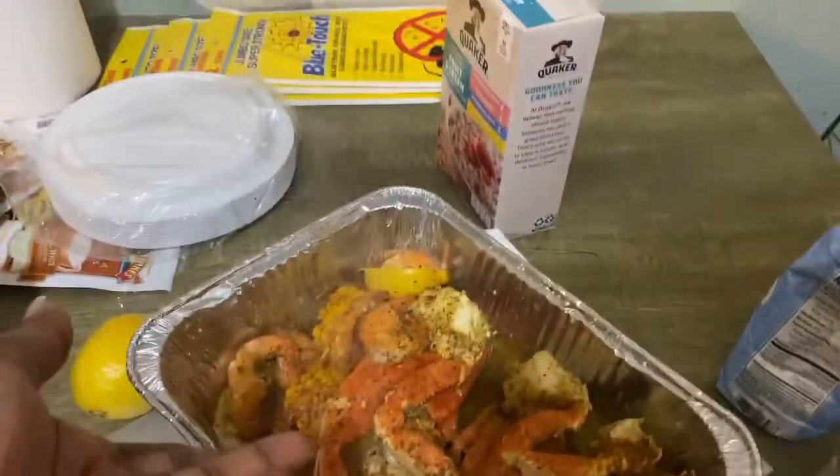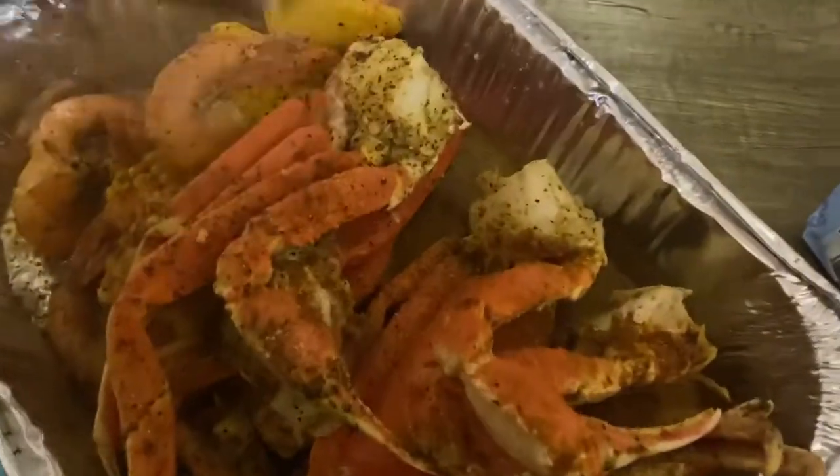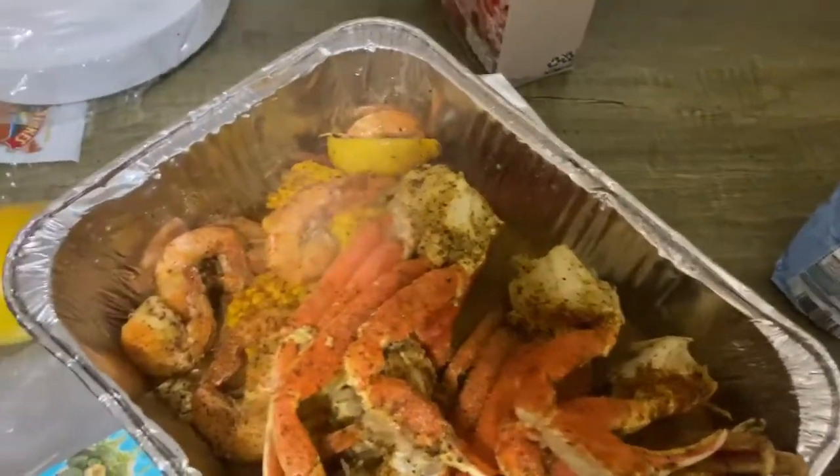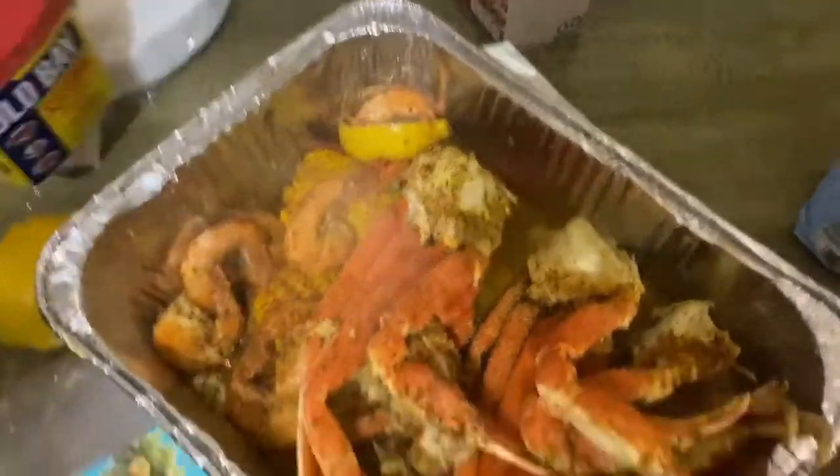Look at that steam, it looks so good. You could see the steam coming up. It tastes so good — mmm.